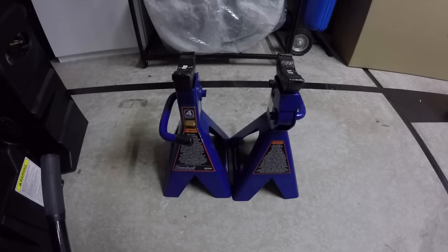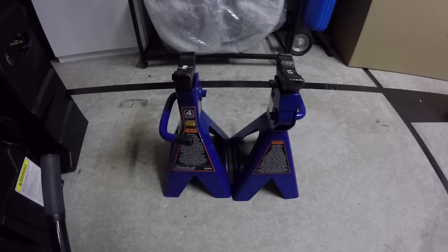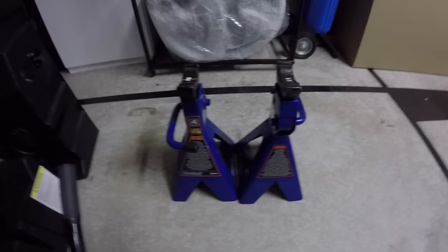Always use wheel stops. Always slide these jack stands underneath — they're not very expensive and you never know, it could save your life. So be smart and lift your car up properly.